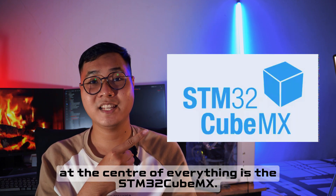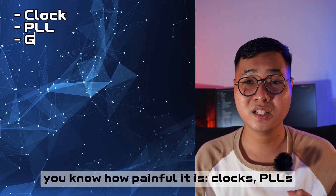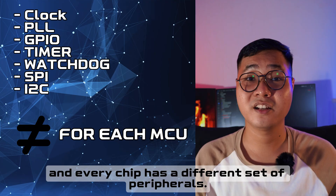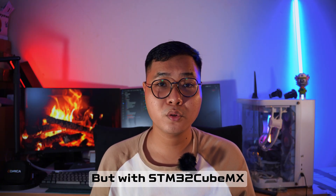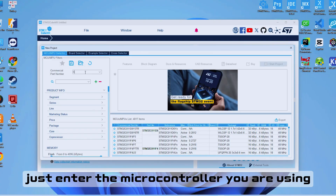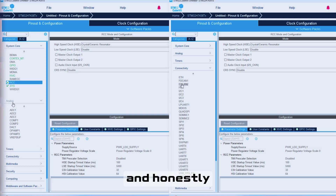One of the reasons ST dominates is that they build an entire ecosystem around their microcontrollers, packaged with excellent documentation — and it's all completely free. At the center of everything is STM32CubeMX. If you've ever configured a microcontroller manually, you know how painful it is: clock, GPIO, timer, watchdog, USB, I2C — every chip has a different set of peripherals, and it can take hours before writing the first line of code. But with STM32CubeMX, you can configure everything in minutes through a clear visual interface.